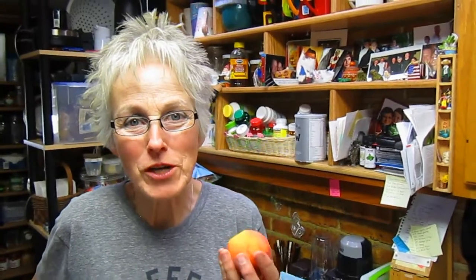Hi everybody, this is Lynn from WisconsinGarden.com. Today I'm doing cooked peach jam. It's peach season. Yesterday I did frozen peach jam, which was very quick and easy, but you need freezer space. If you don't have freezer space, then you want to do the cooked, because that can just stay on the shelf and not have to be frozen.